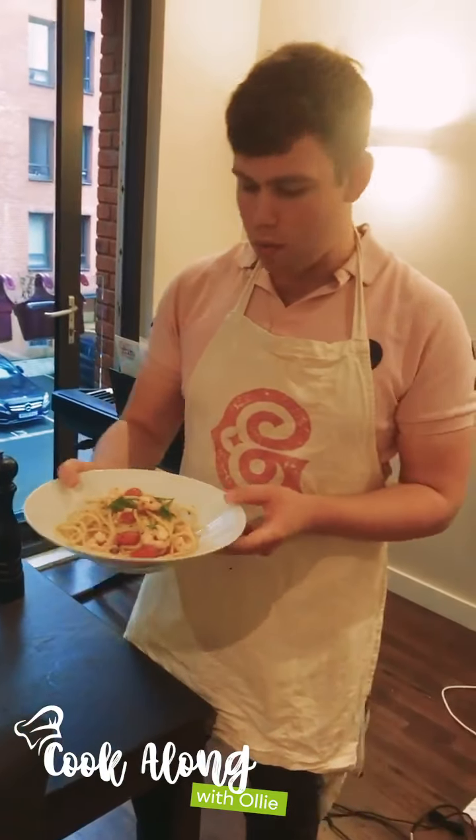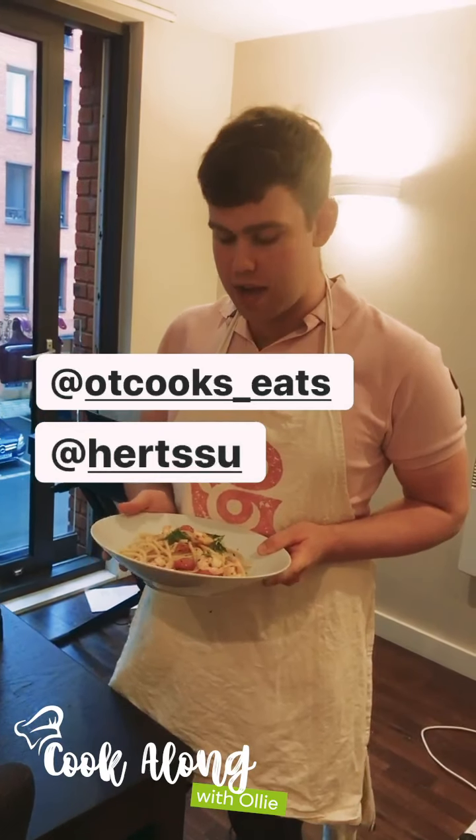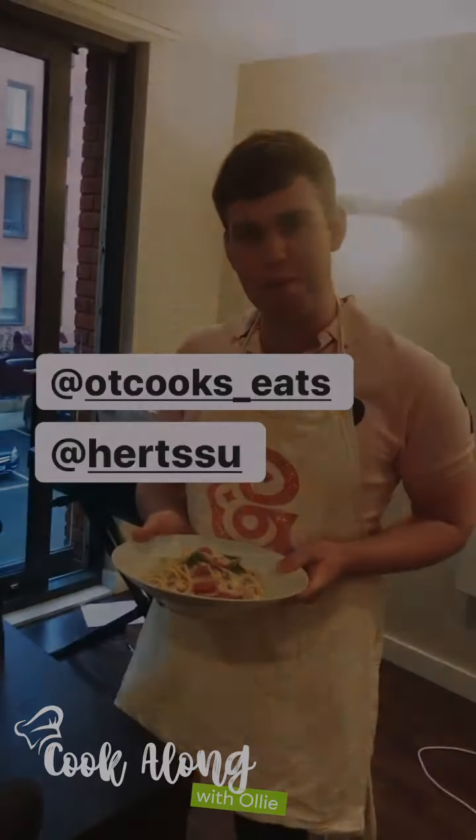And there you have it — that is the prawn and white wine spaghetti. I hope you enjoyed it. If you give it a go, please tag us in your recreations at Hearts SU and at OT Cooks and Eats. We'd love to see how you get on. If not, we'll see you for the next one. Take care everyone, bye bye.